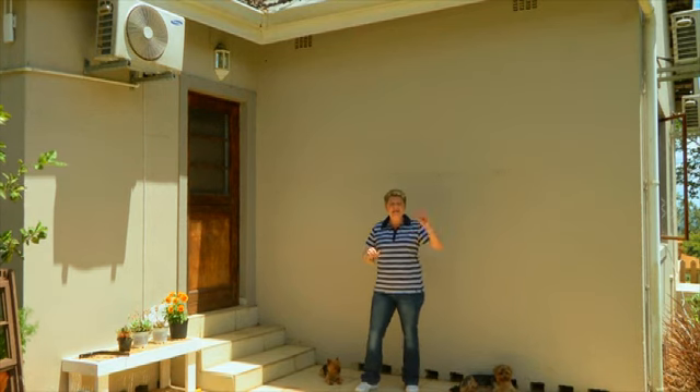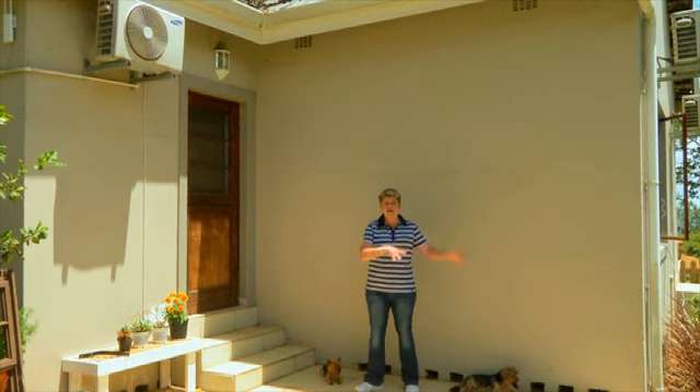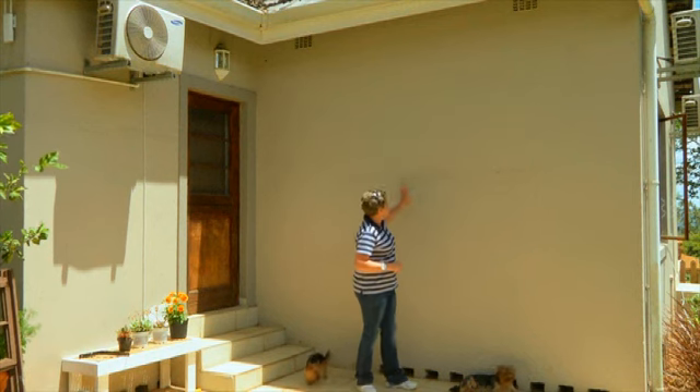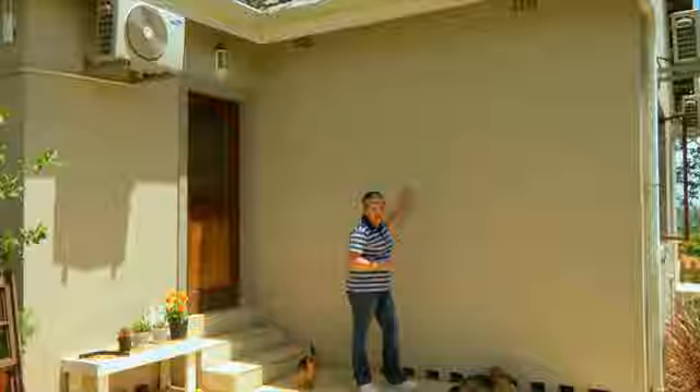We found an old window frame at a second-hand store — that's what you want. Even preferably go to one of those junkyards; you'll always find something there. Let's get it and zhuzh up this wall, which looks really awful at the moment.